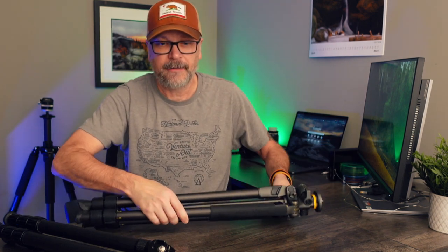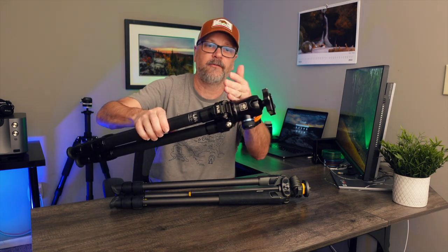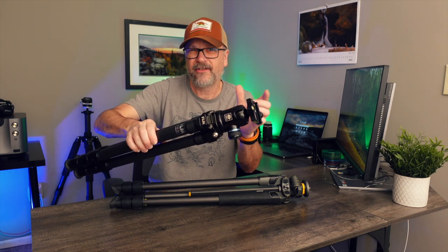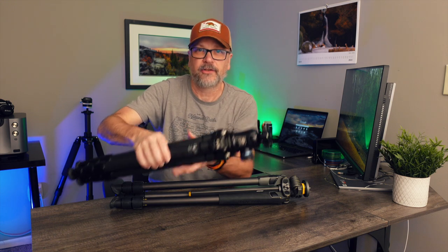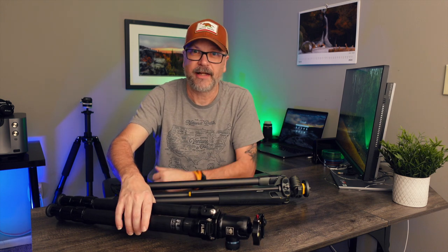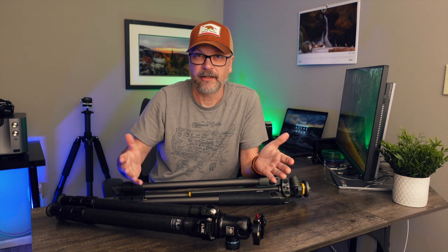One thing to keep in mind: tripod manufacturers typically measure from the legs to where the ball head would go. When you add a ball head on, you're going to get another three to four inches depending on the tripod head you put on. So by the time you put a tripod head on it, expect another three to four inches above the listed measurement.